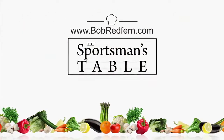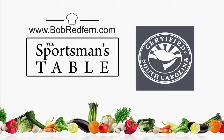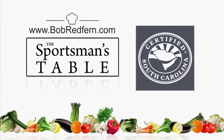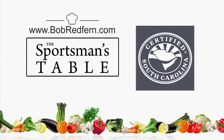The Sportsman's Table is brought to you by the South Carolina Department of Agriculture. Whether you live in South Carolina or out of state, be sure to buy South Carolina grown meats, vegetables and fruits. Make sure your food is South Carolina certified. It's a matter of taste.